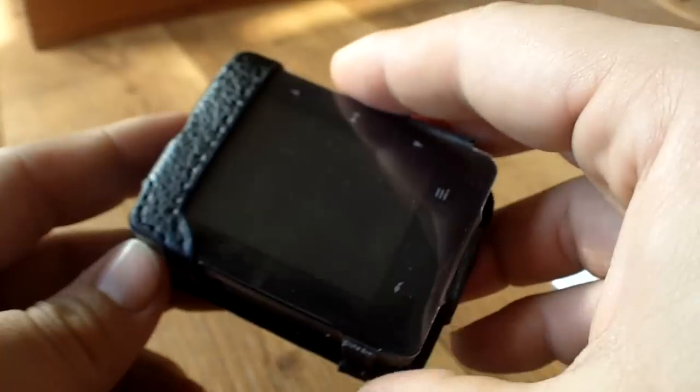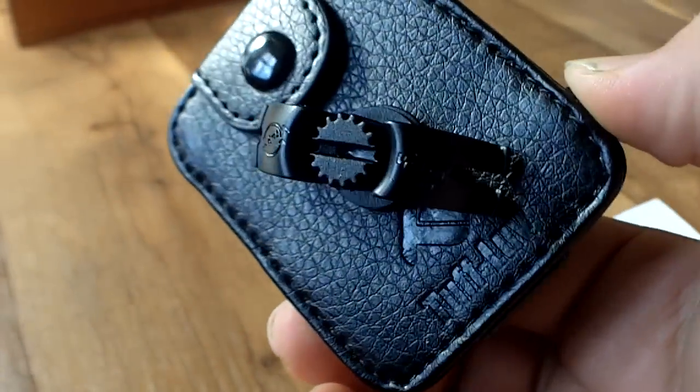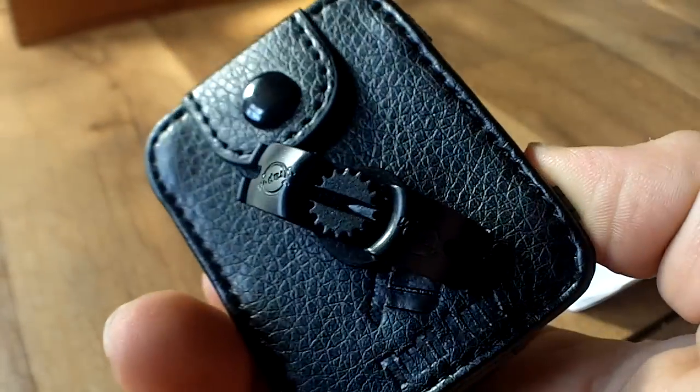Hello and welcome to another classic video review. Just for you quickly though, I've managed to put the Zen X-Fi within its Tuff-Luv case.